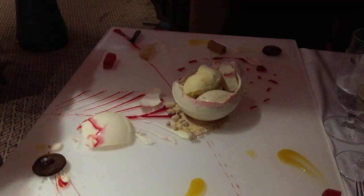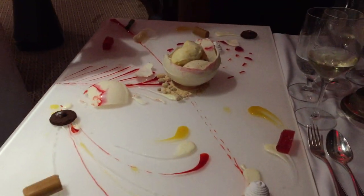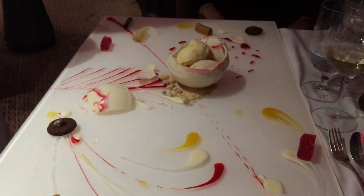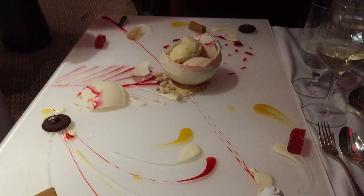All right, I hope you enjoy my art — enjoy it! Thank you so much. It's absolutely beautiful. Thank you so much, enjoy your desserts, have a good night. Thank you.